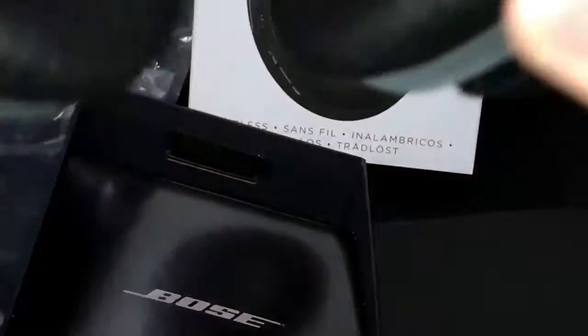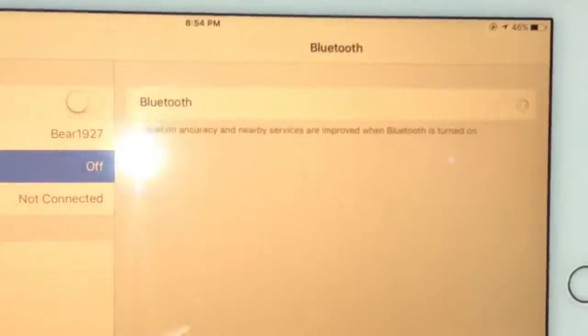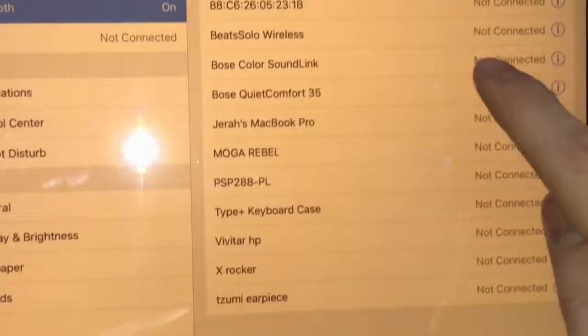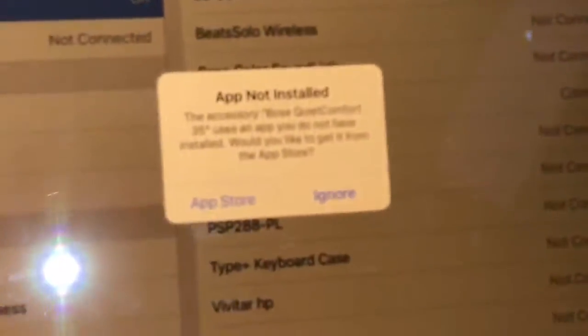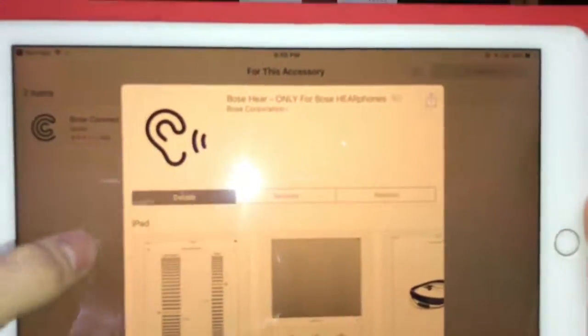Now let's see if they actually work. The battery is at 70% — not bad. Let me put them on. You'll find the Bose QuietComfort 35 in the Bluetooth menu, click on that, and now you're connected. It says to install the Bose Connect app, so let's install it. Both of these support Touch ID, so go ahead and install.